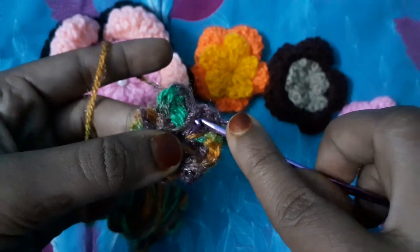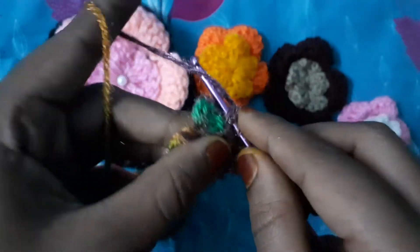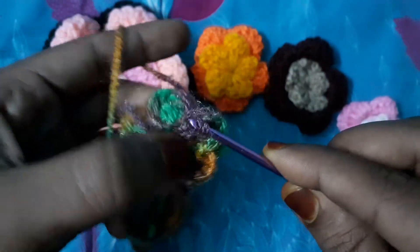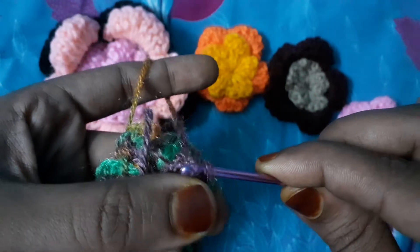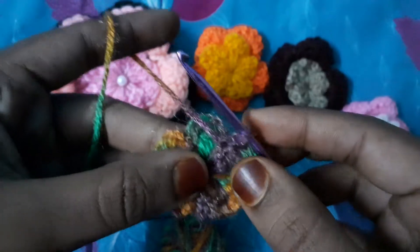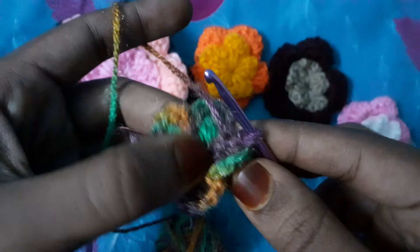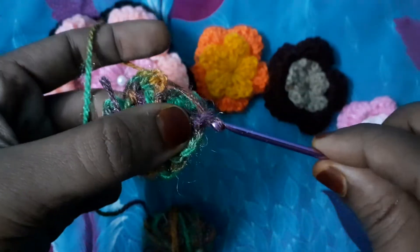After making five single chains, go to the end of this petal, insert your hook like this, and bring your yarn here like this. This is our second layer — first layer, second layer. Now we will make our third layer.